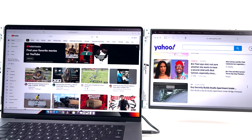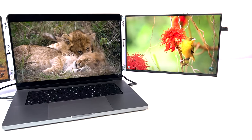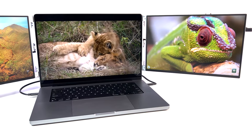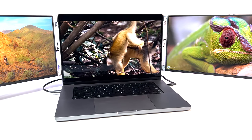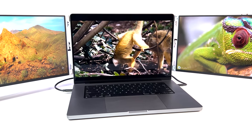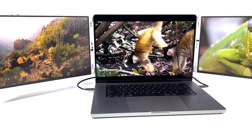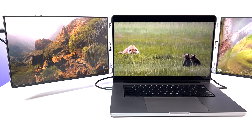The triple monitor setup increases the productivity of a MacBook or Windows laptop to a whole new level. I highly recommend the Limink LK14 triple monitors to anyone looking to add additional screens to their laptop. Let me know what you think in the comments below. If you liked this video, please hit like and subscribe to the channel. Thanks for watching and see you in the next one.